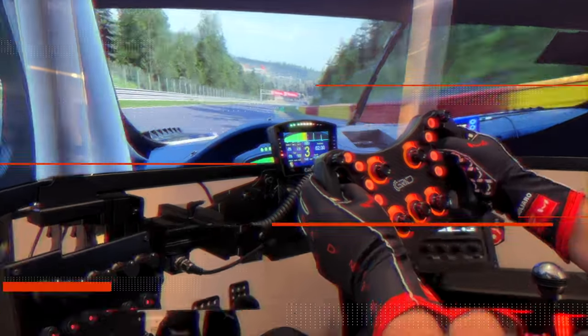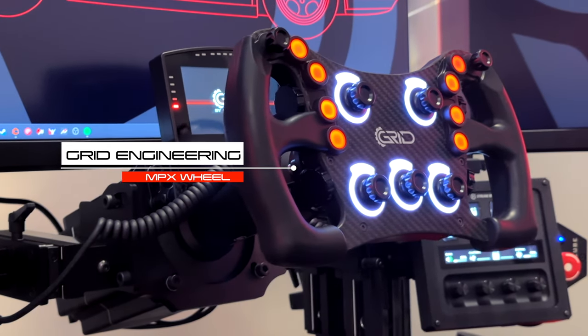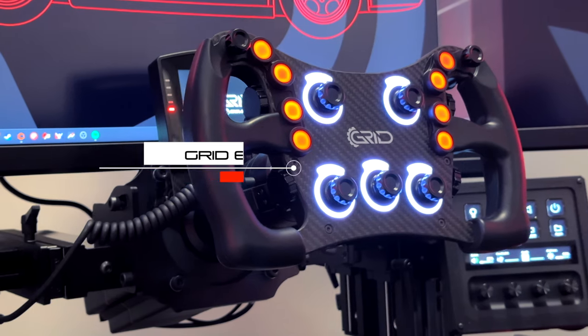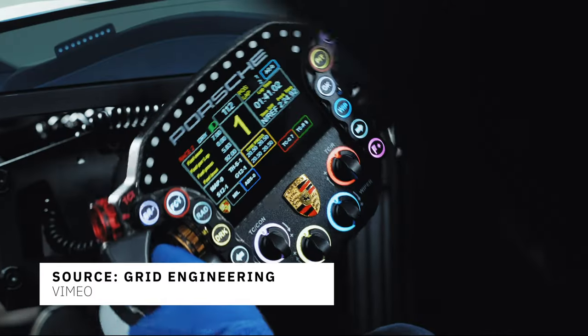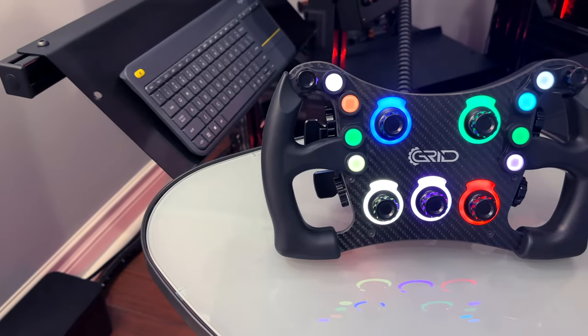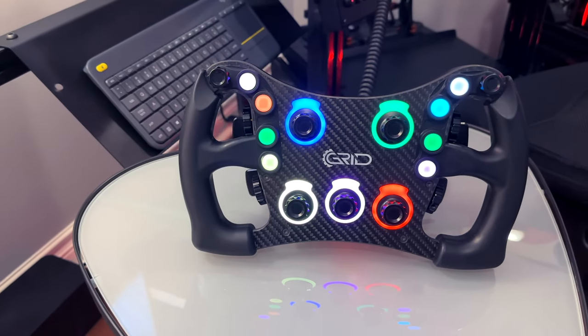Switching to the SimiCube wheelbase allowed me to try out some different wheels. First up is the brand new MPX wheel from Grid Engineering. This comes at a more reasonable price point for a high-end wheel from the team that brought us the gorgeous Porsche RSR replica wheel. I was excited when this was first announced and quickly placed my pre-order. So far I've been very impressed and it has quickly become my daily driver.